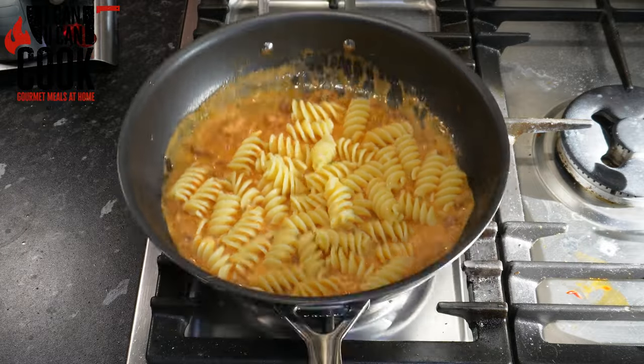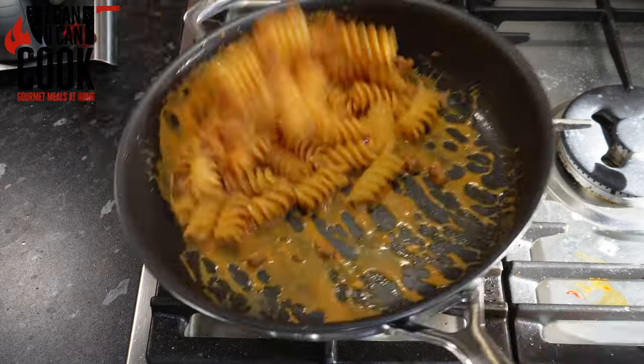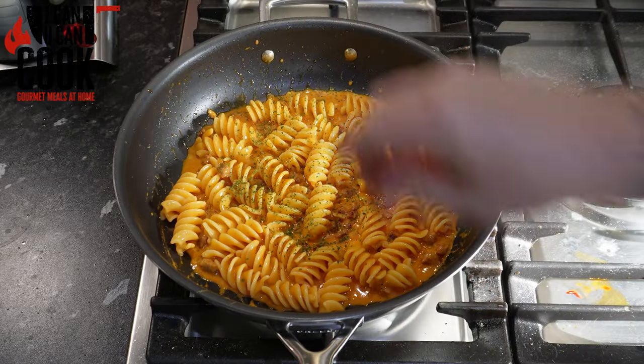Give that a toss and a shake. Make sure that all the sauce gets in those nooks and crannies of your pasta so that every single bite is so, so good.